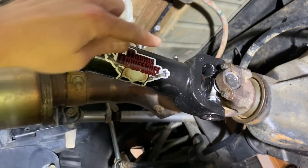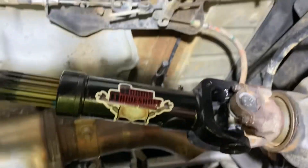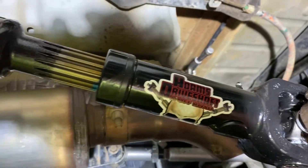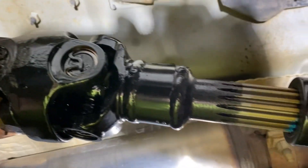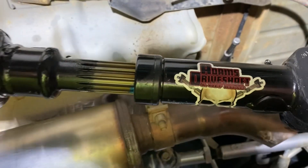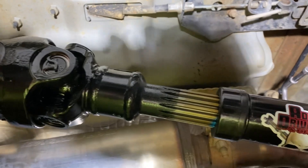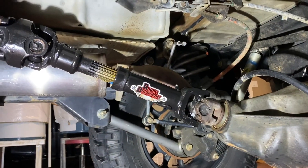Last but not least, remember to take your grease gun and shoot some grease into this fitting. Adams pretty much comes with all the grease you need — you'll probably see it coming out of there. Just in case, I always shoot a dab in here to be on the safe side. There's your brand new Adams driveshaft — looks beautiful under here.